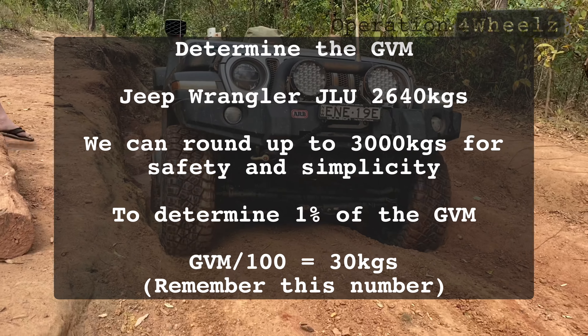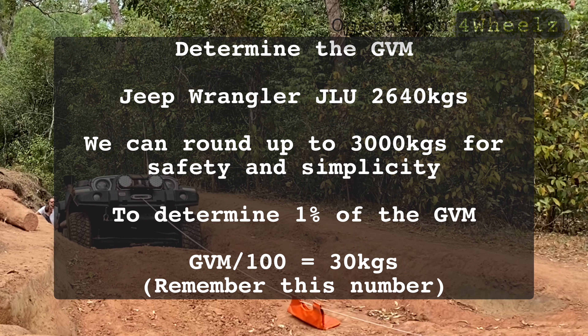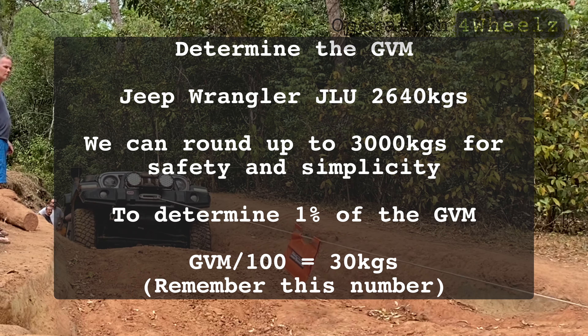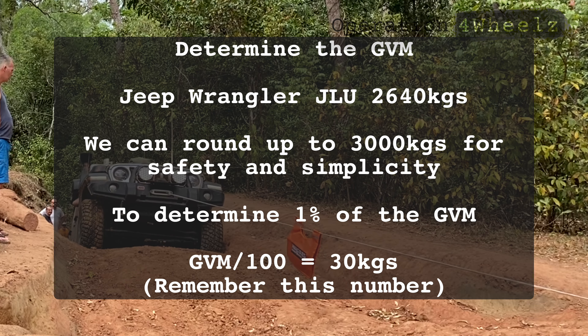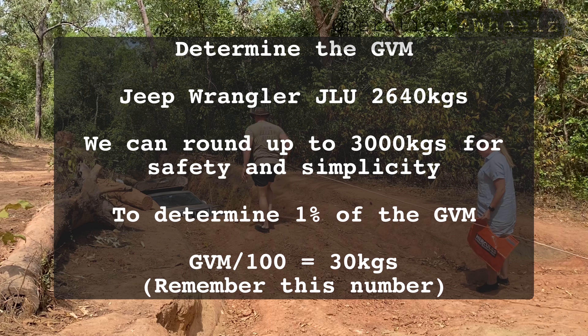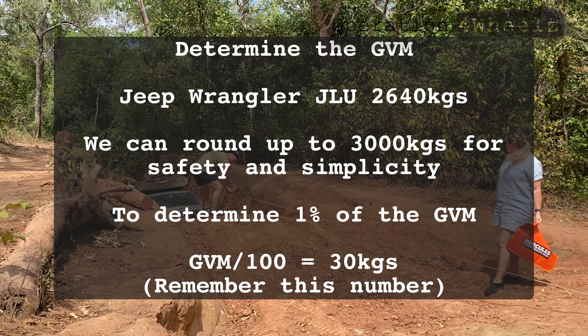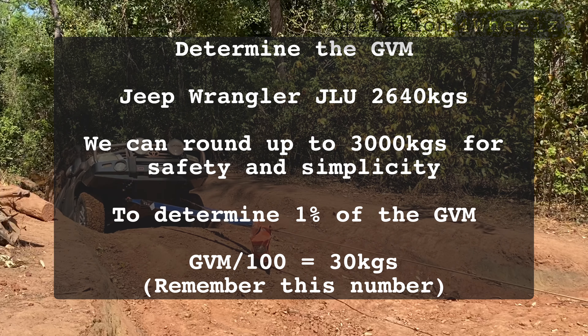The first thing we're going to do is determine the GVM. The factory GVM on the Wrangler is 2,640 kilos. We round this up to 3,000 kilos to give us a safety factor and simplify the equation. What we need to do is determine what one percent of the GVM is — take GVM divided by 100 — that gives us 30 kilograms. Remember that number.